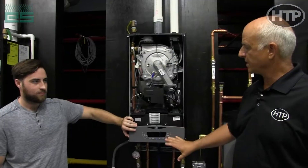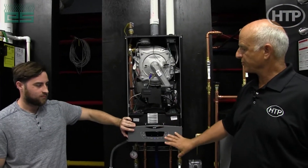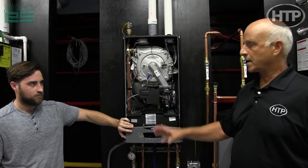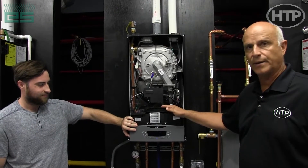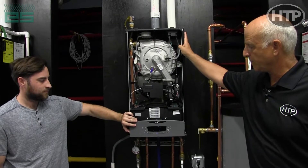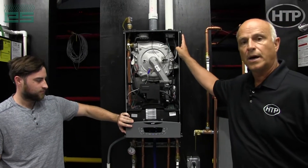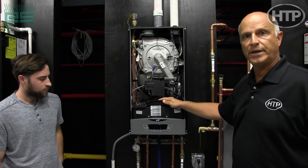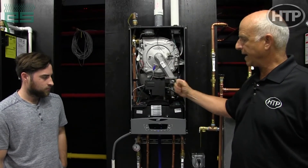I want to show you some of the nice features about our control panel — it's really set up nicely. I've got Connor who's going to help me here, just illustrate how the unit works. This is our smaller combi, which is basically a 100 combi that has a braze plate in it and it can do heat and hot water in a very small package.